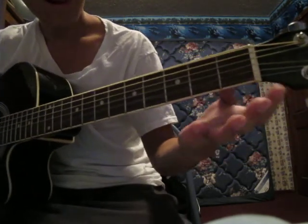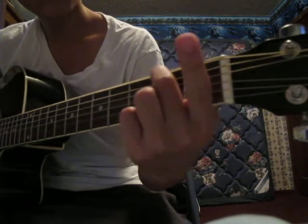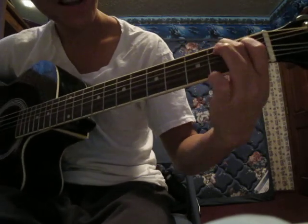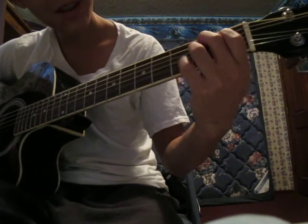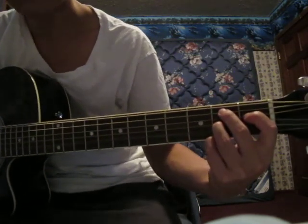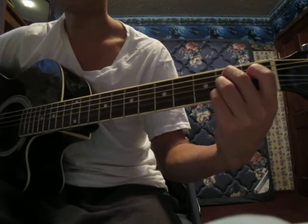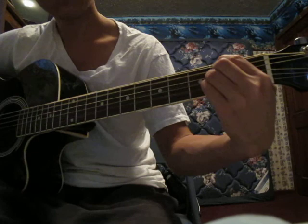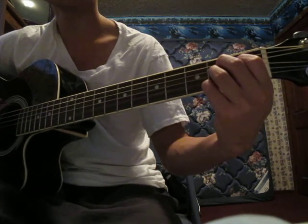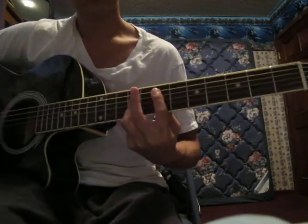Then after that you go to this B7 chord. It's your middle finger on the 2nd fret of the 5th string, your pointer finger on the 4th string on the 1st fret, your ring finger on the 3rd string on the 2nd fret, and your pinky on the 1st string on the 2nd fret. It's the same pattern. And then it goes back to that first chord again. When you go back to that B7 the last time, you only strum it once.